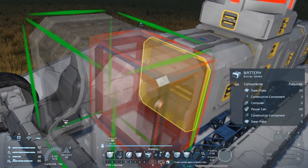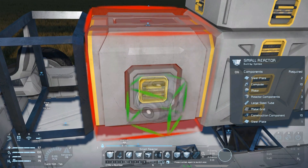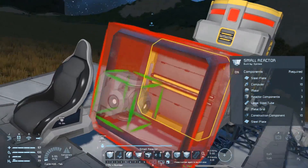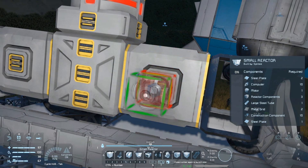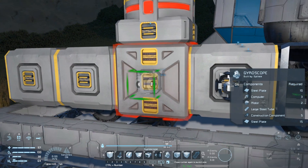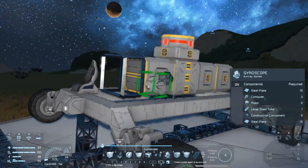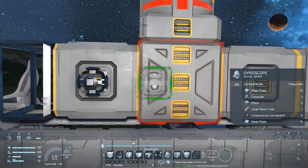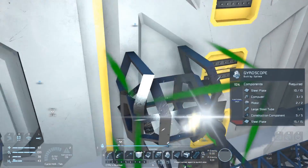Place a battery in the front and two reactors on the small ports of the cargo container. Gyroscopes are technically not required on rovers but I find they can be helpful to get you out of trouble if you're moving quickly over bumpy terrain, and if you build enough of them you can even flip over an upside-down rover. We're not going to build that many — two will suffice for our purposes here. Build all those bits and get a little uranium on board for the reactors.